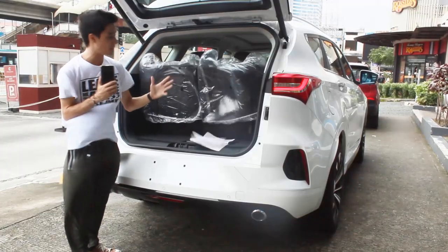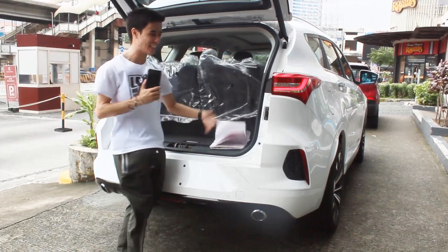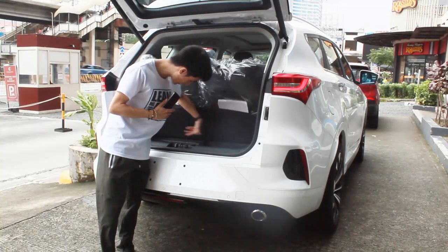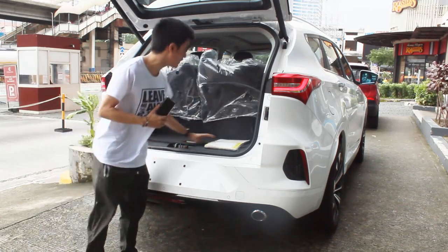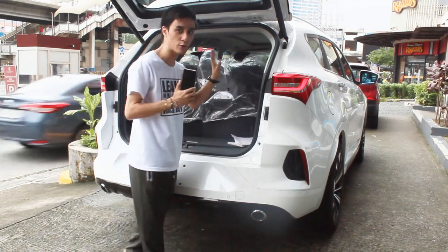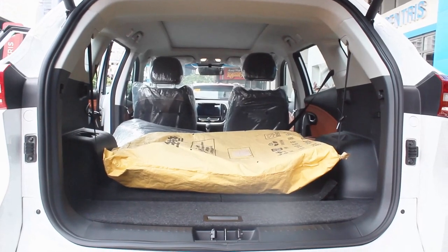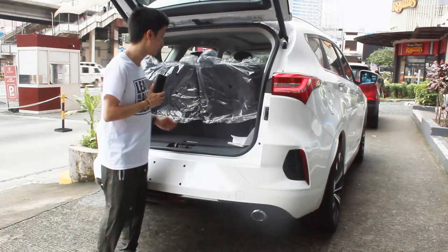Another big surprise: this is a seven-seater. With all seats up, you have at least around 200 liters of cargo space. Underneath you have storage for your EWD and tire repair kit, and the spare wheel is underneath. Folding the seats down is easy — just pull the latches and they fold completely flat, giving you 1,260 liters, or 1,680 liters with all seats folded.